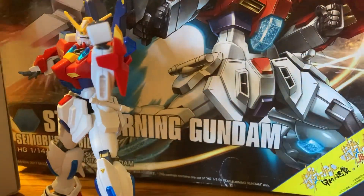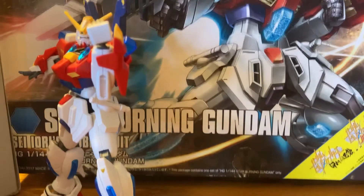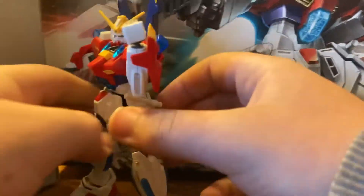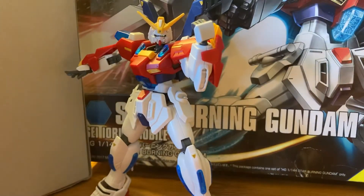Oh, the box is falling over. This is an old box too, by the way — it's really crumpled because when I was younger I did not care about anything. Can I have your beam saber back? Thank you. I appreciate that.